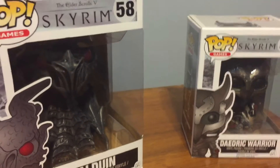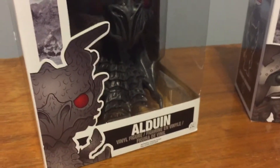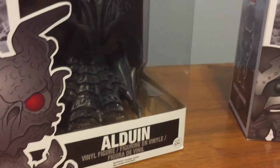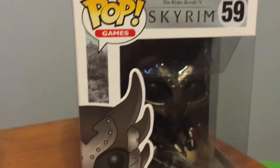What's going on everybody, it's Theral4920 here, and I'm here with a review of the Funko Pop figures of the Alduin from Skyrim and the Daedric Warrior, also from Skyrim.